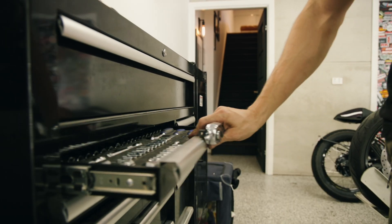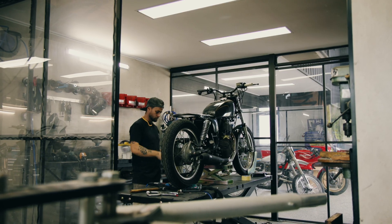It started a few years ago when I had a hobby of building bikes in my garage. It quickly grew into a full-scale commercial workshop.